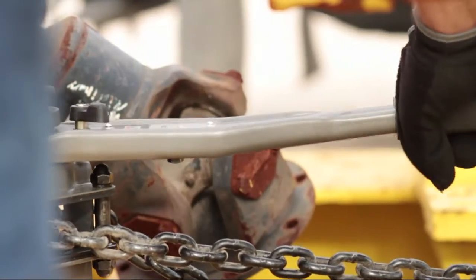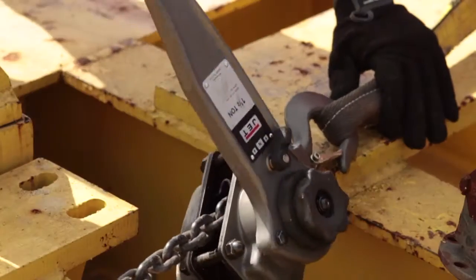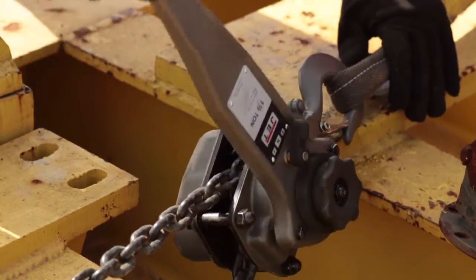Every JLPA series hoist has been load tested to 125% and complies with ANSI, ASME, and HST standards.